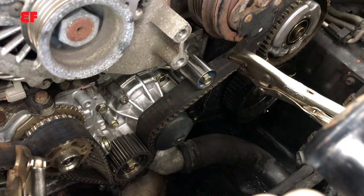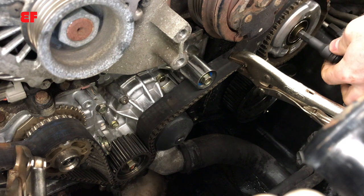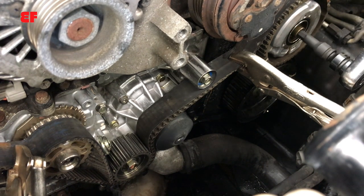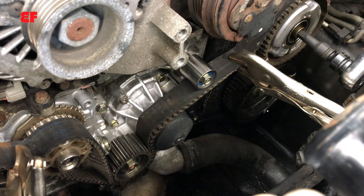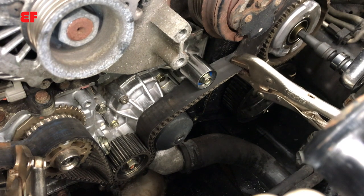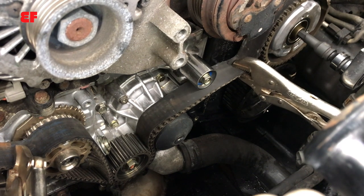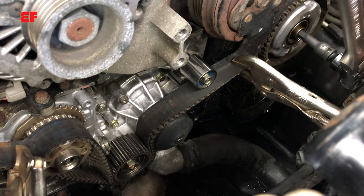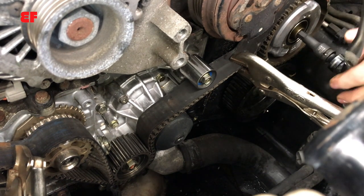The camshaft sprocket can now not turn — it can only move about two teeth left or right, so it's not going anywhere. I use a half-inch breaker bar with a reducer on a 10-millimeter allen head and an 18-inch extension just to make it easy. It twists right off, no problem at all.